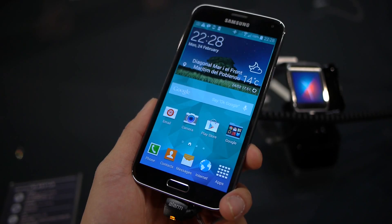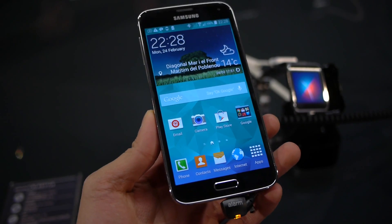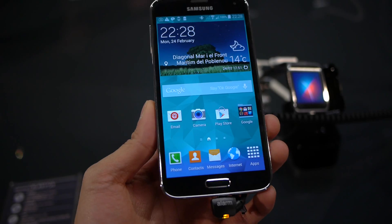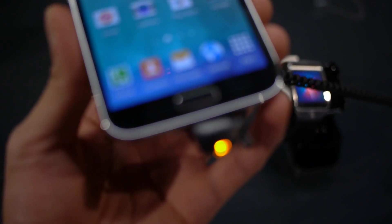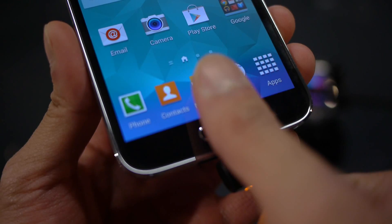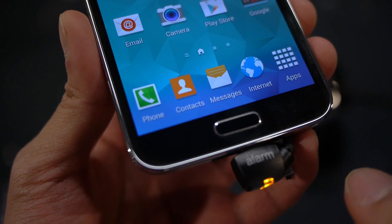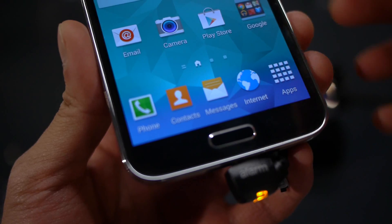Hey guys, John V from PhoneArena here. I have the Samsung Galaxy S5 in my hands. I'm just going to show you the feature with the new fingerprint sensor, which is actually integrated into the home button. Basically, you just use your finger, swipe over it, and it should automatically unlock the device — and also make secure payments via PayPal.